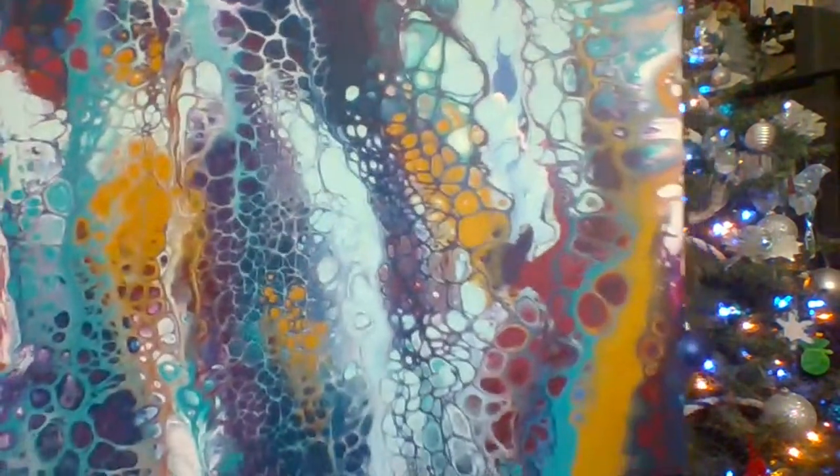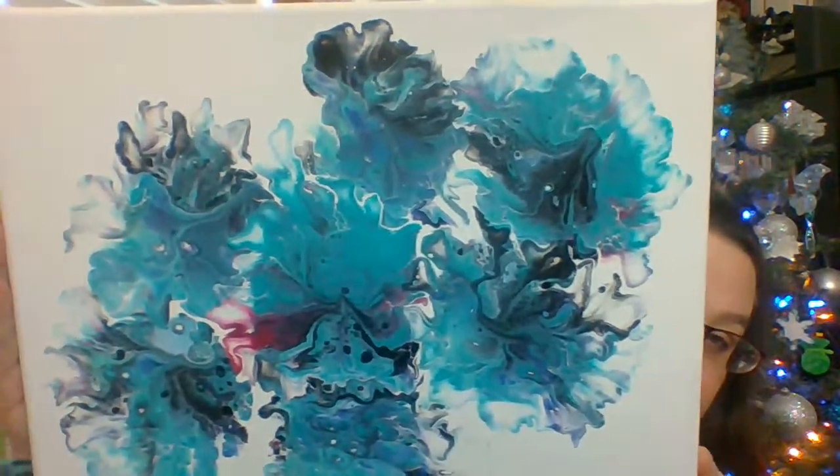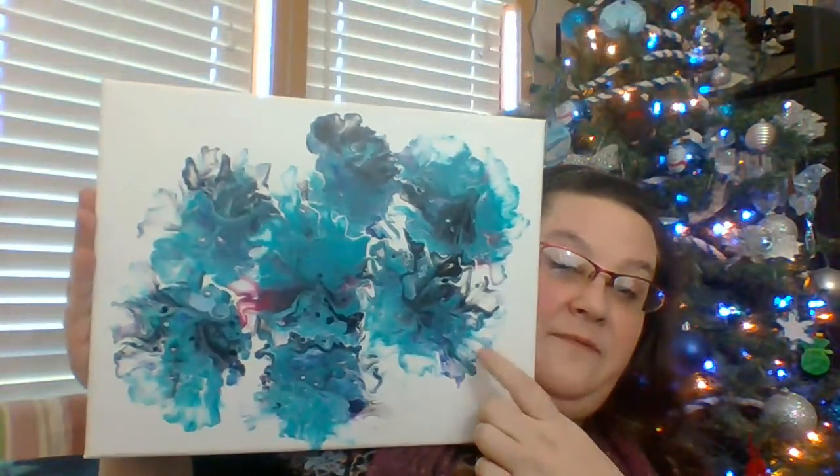We don't do the whole Black Friday shopping - I'm not into the big crowds. So I just want to show a couple of the paintings that have dried over the last week or two. There's that one - that was the whimsy swipe - and then this was that sink strainer paint pour. These are 11 by 14.